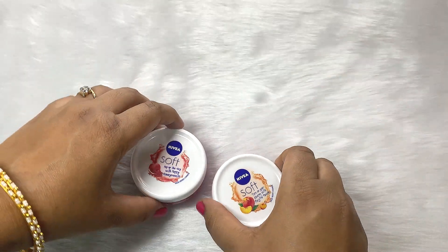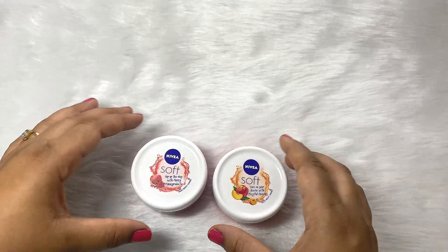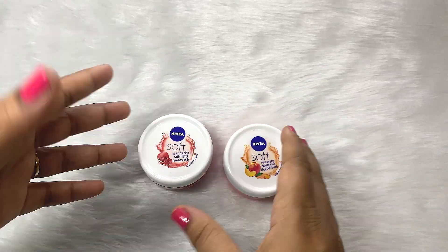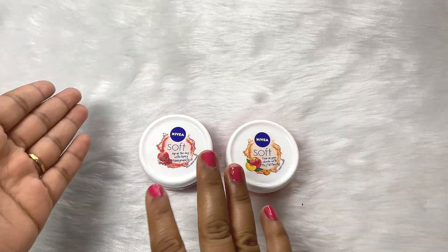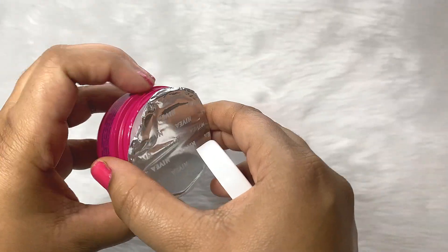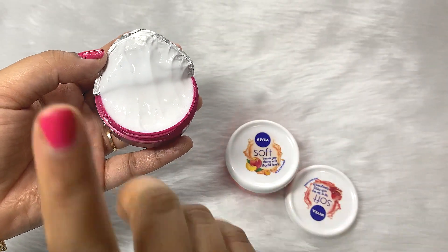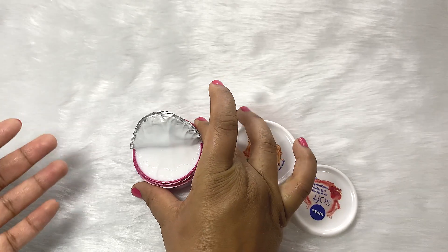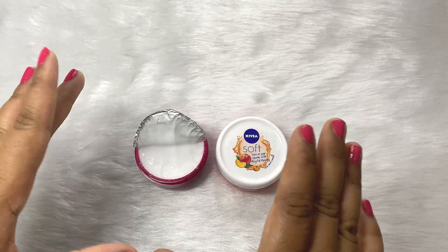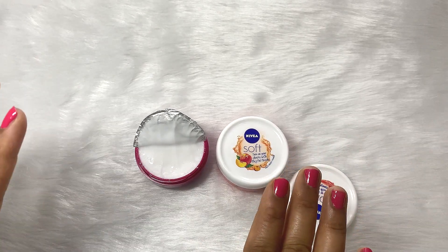I got the smallest one because if I don't like the cream, it won't be a waste. Now, what is the difference between this cream and the original one? The color of this cream is white, it is not color coded. The only difference is the fragrance — this one smells like pomegranate and this one smells like peach. That is the only difference.